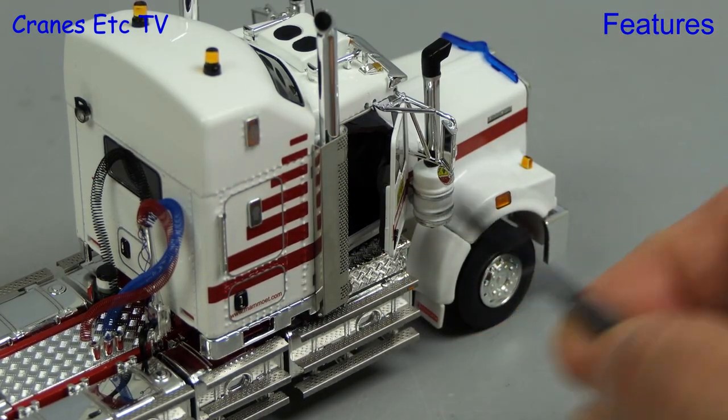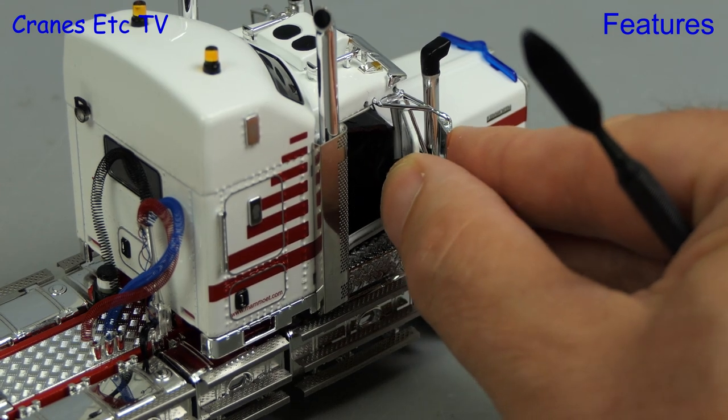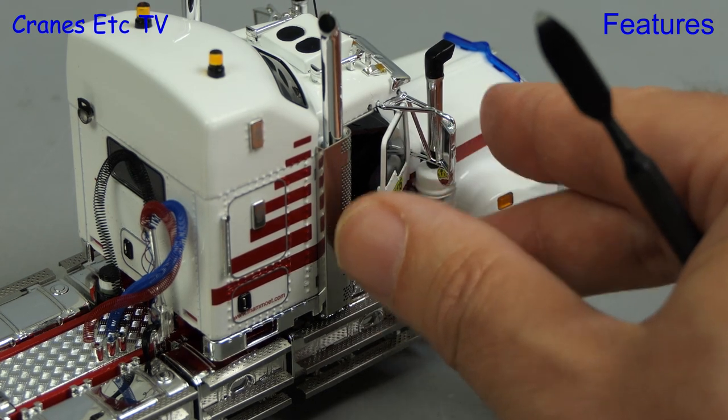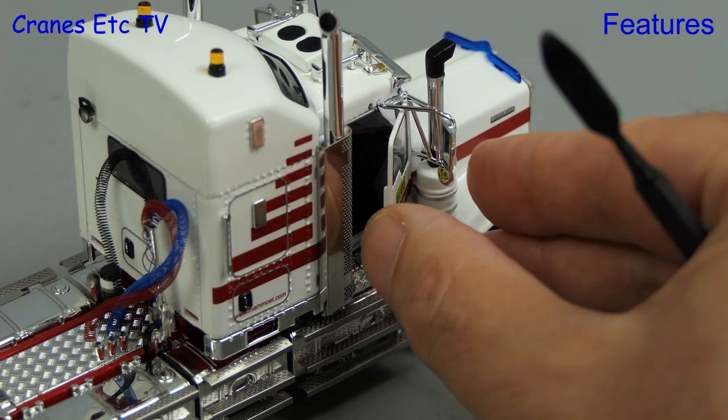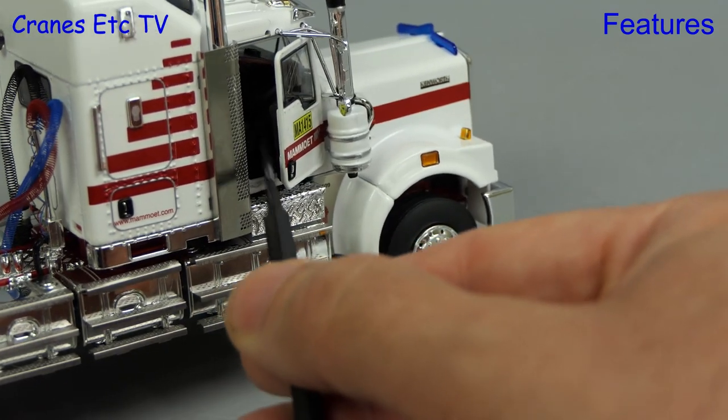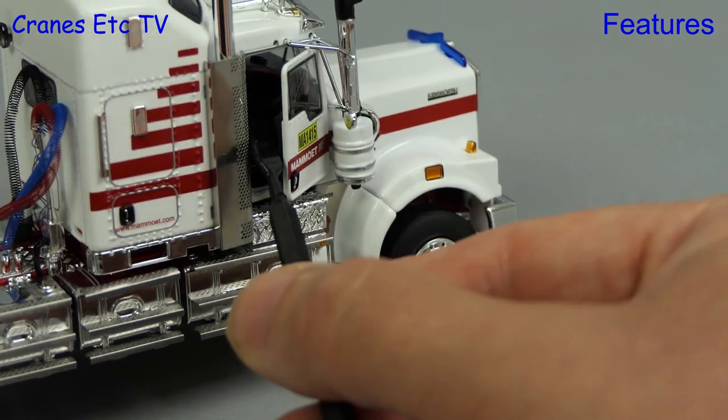Another feature of the model is that it has opening doors on both sides, although you have to be a little bit careful with how they interact with the mirrors, so the angle of opening is a little bit restricted. Although it's hard to see, the seats do have an up and down air ride function.